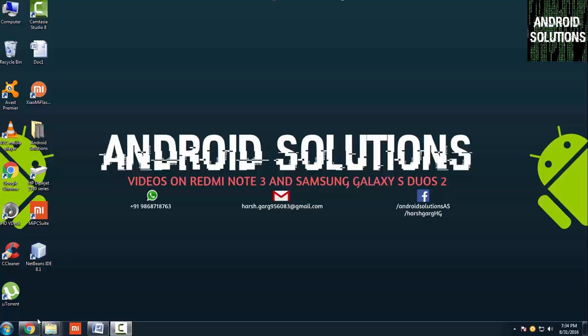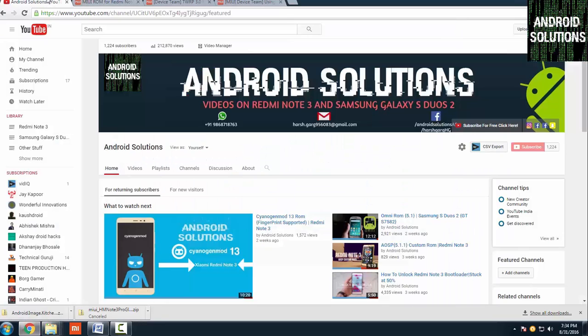Hello guys, what's up. Harsh here from Android Solution. Today I am going to show you how you can install TWRP on your Redmi Note 3 and root your device.